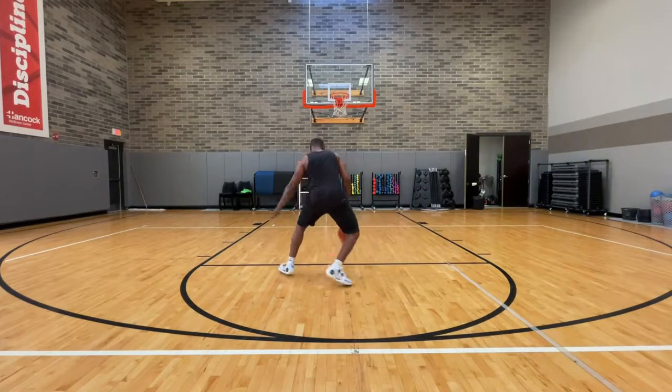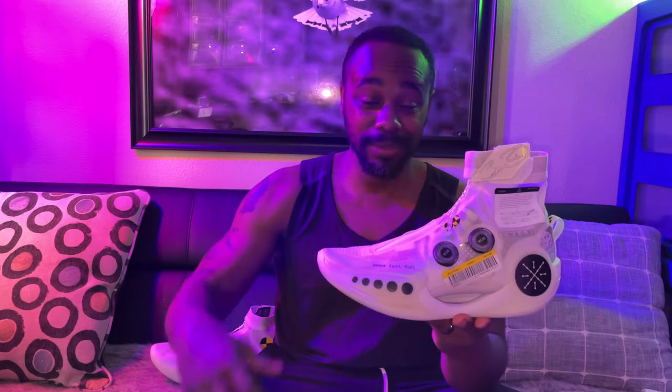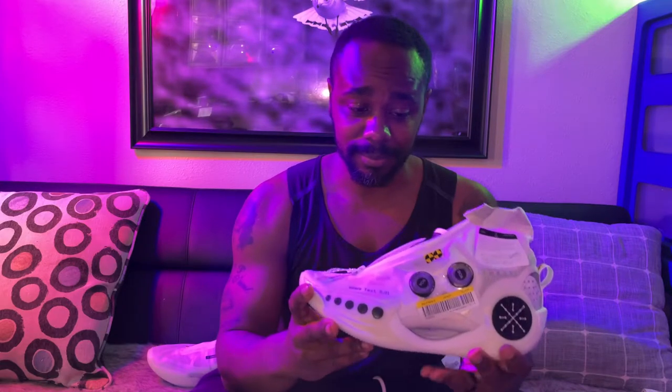Let's go ahead and talk about the grades we're going to give this shoe. We're going to break it down into the categories we normally break them down into. Starting off with ankle support — I would say my ankle felt supported, but I wouldn't say it was the greatest ankle support ever. This part of the shoe up here is not supporting the ankle at all; it's more of a design element. So if you like playing in a low-top basketball shoe, this shoe is going to be great for you. For me, I like low-top ankle supported shoes, so this is a plus.